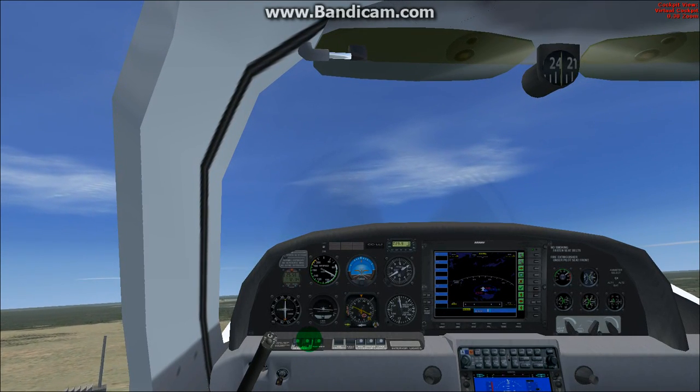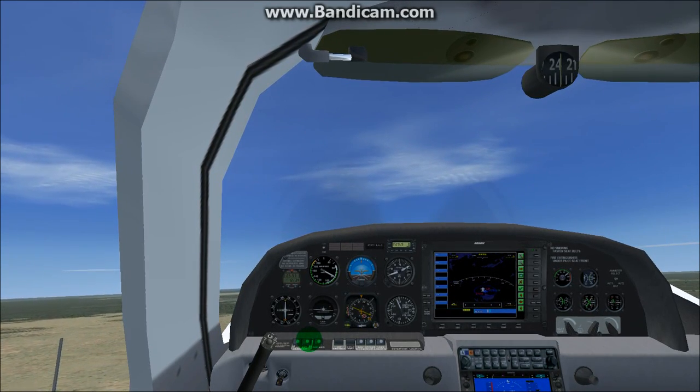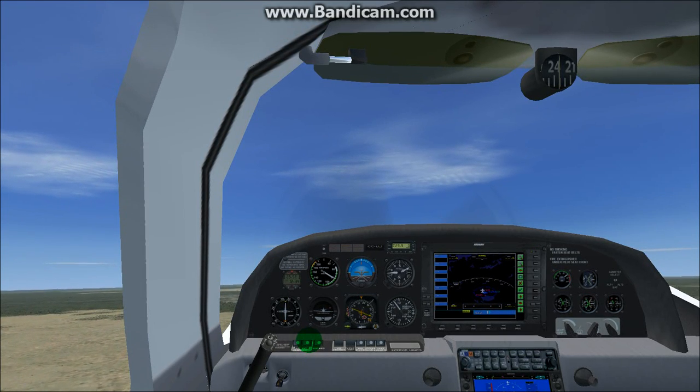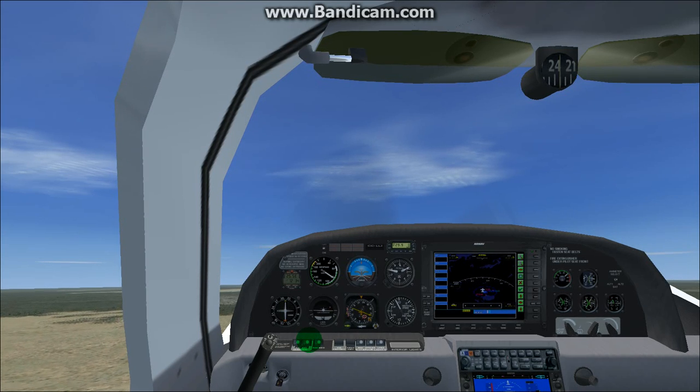Hey everybody, I'm here doing a review of a freeware Cirrus SR20. I got it from Simviation.